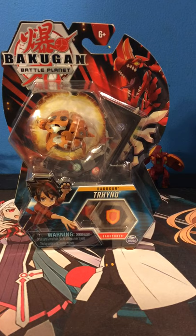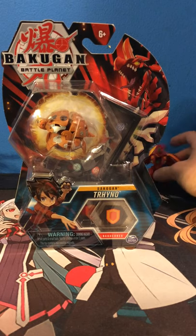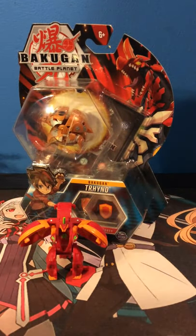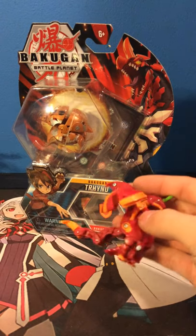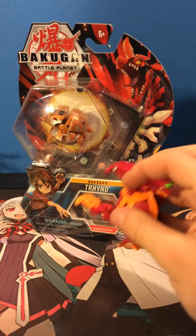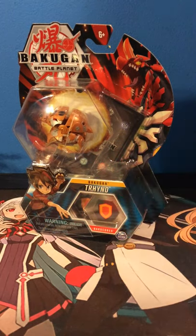I expect this not to be very long because I want to rant in another video about my problems with Spin Master and this Hyper Dragonoid Ultra right here. Its wings aren't fully spread because there's a screw in the wing that makes it loose. I'll rant about that in another video.